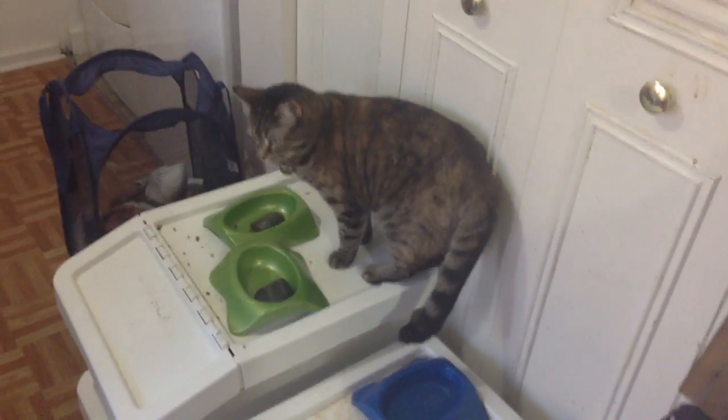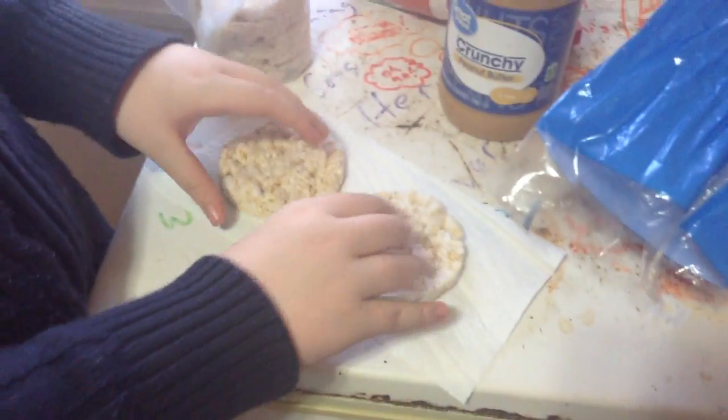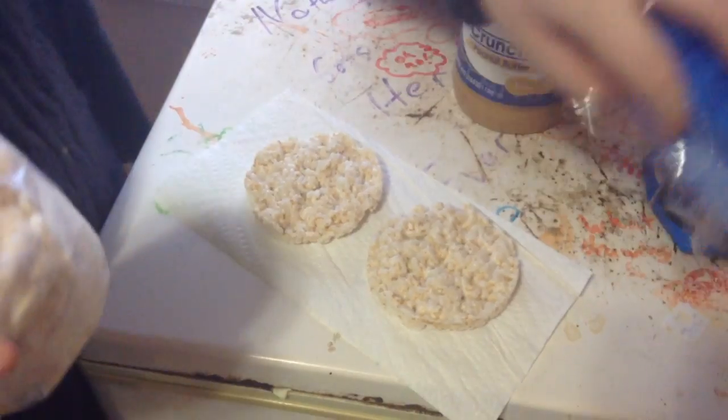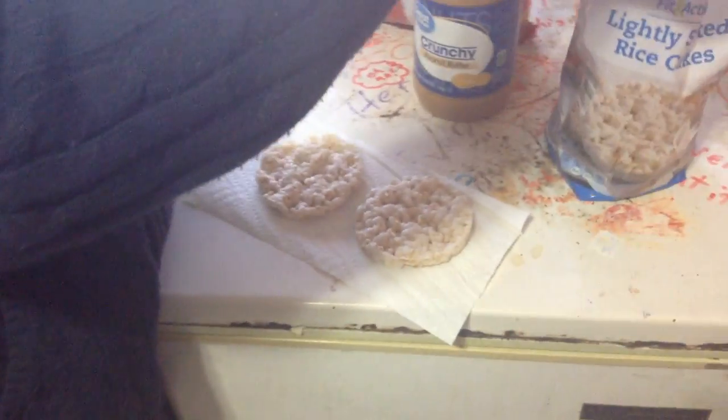Oh hi, orange juice! I don't know why there's orange juice there, but okay. The rubber band is still on my hand. So we have two rice cakes — why don't we use the flatter side? I sure hope my iPad doesn't go out anytime soon. If it does, we can just make a second video, don't worry.